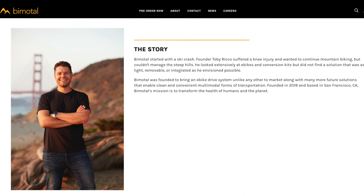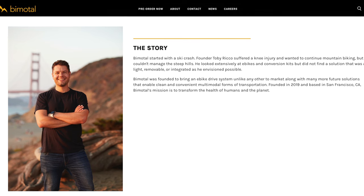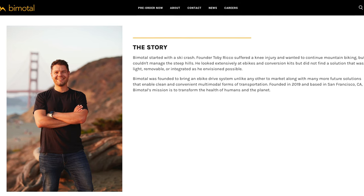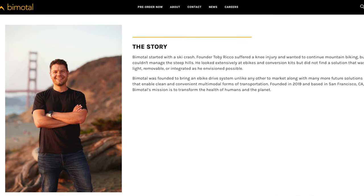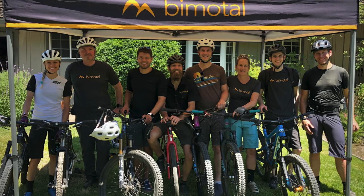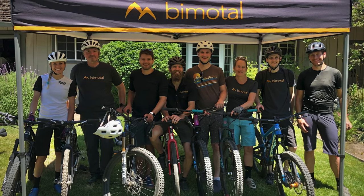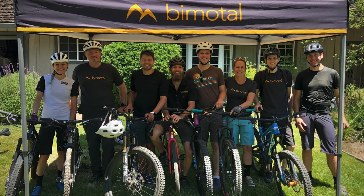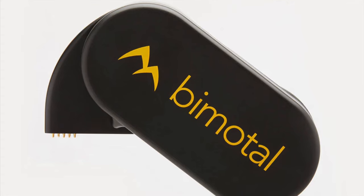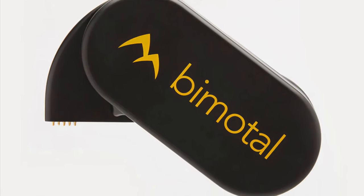Bimodal is a small company based in San Francisco, founded by Toby Rego, who suffered a knee injury from a ski crash that hindered his ability to pedal up steep hills on his mountain bike. Unable to find a suitable e-bike conversion kit to his liking, he founded Bimodal in 2019 with a mission to bring a revolutionary e-bike conversion system to market. The conversion system he came up with is the Elevate — a standalone unit that mounts to the brake caliper mount and provides drive through the disc brake rotor.